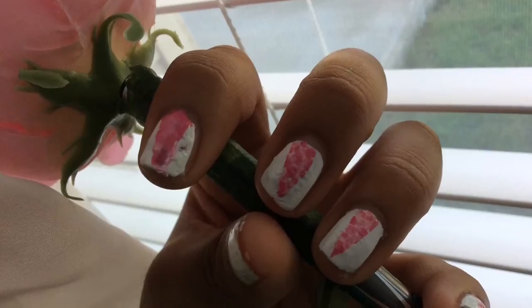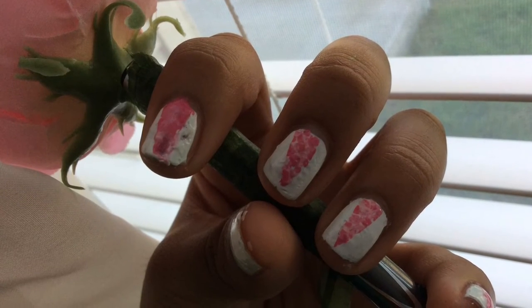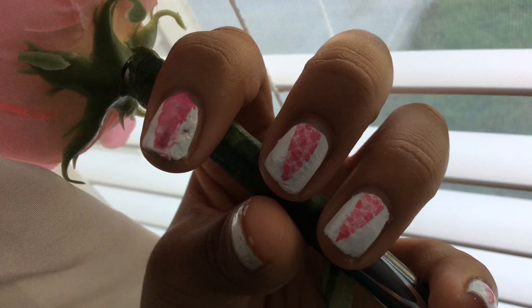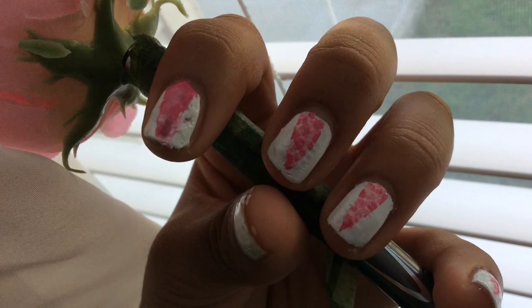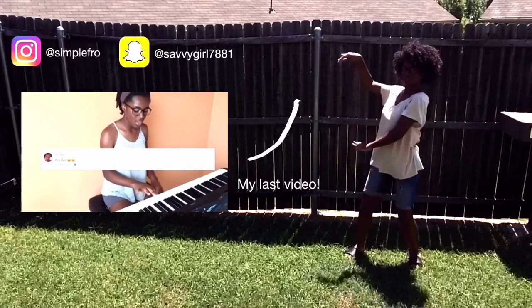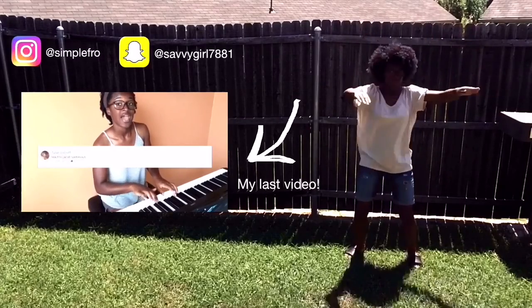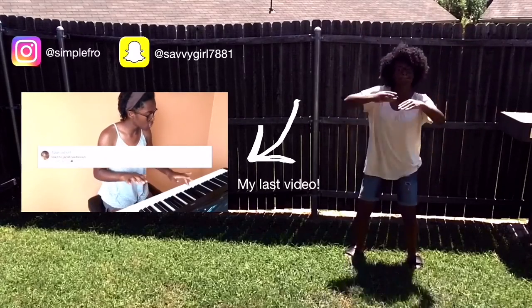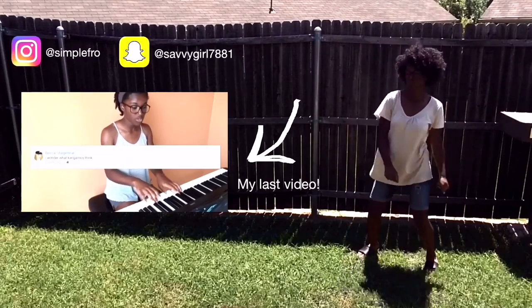All right, that is the end of this tutorial. I hope you like this video. I hope you decide to do this design. It's very eye-catching and it's fairly easy to do. I hope you like it and I hope you decide to try it out. And I'll see you next week. Thank you for watching. You can follow me right here or watch my last video.